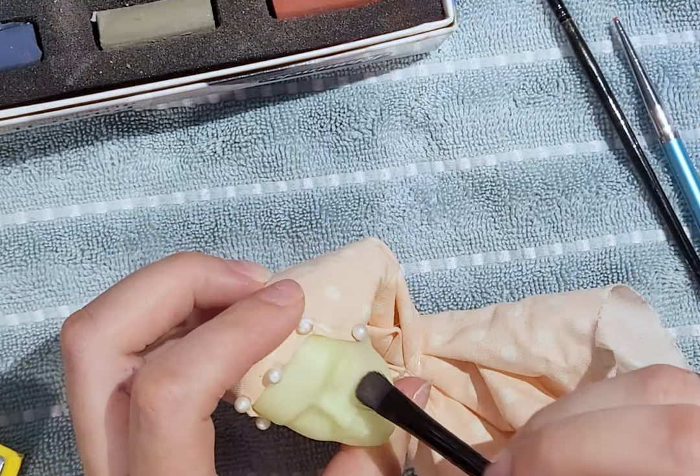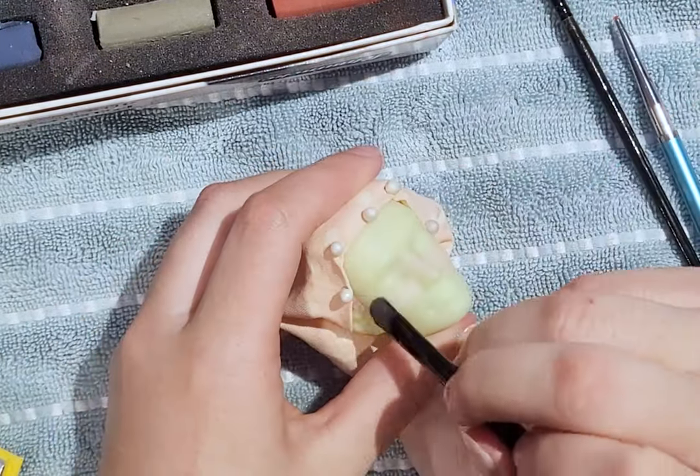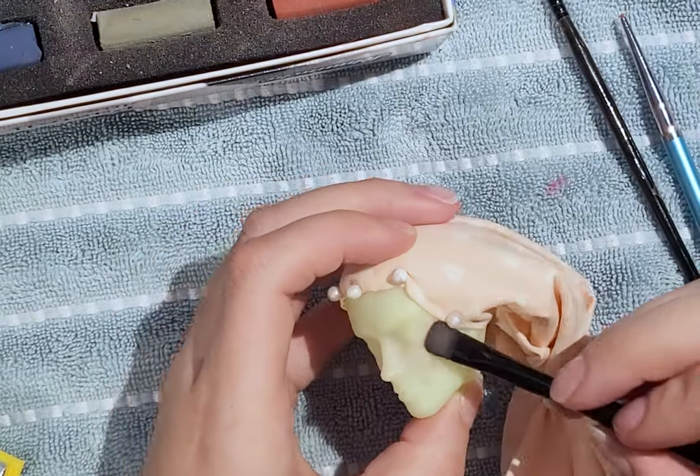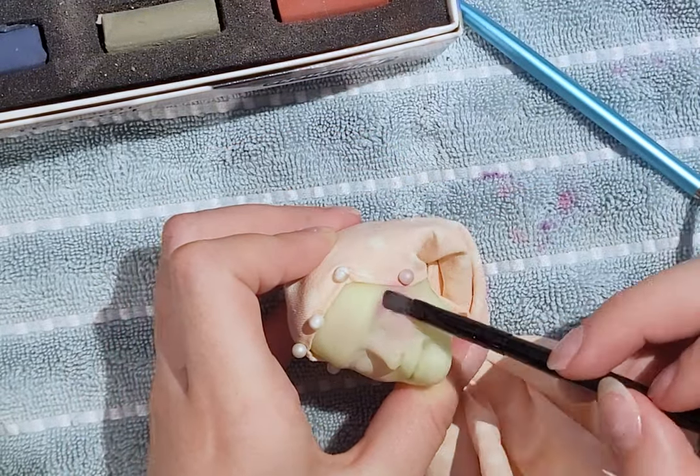To start the face-up, I spray the face with Mr. Super Clear so that the plastic has a paper-like texture, so that the chalk pastels as well as the color pencils stick to the surface. I start with some blushing on the cheeks, eyes, lips, and nose.